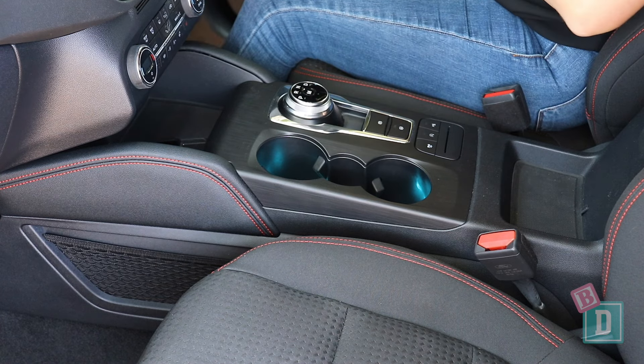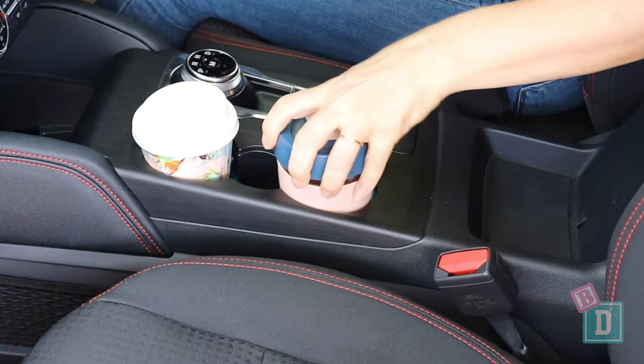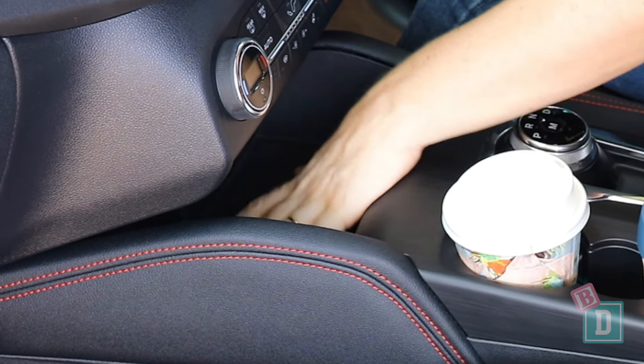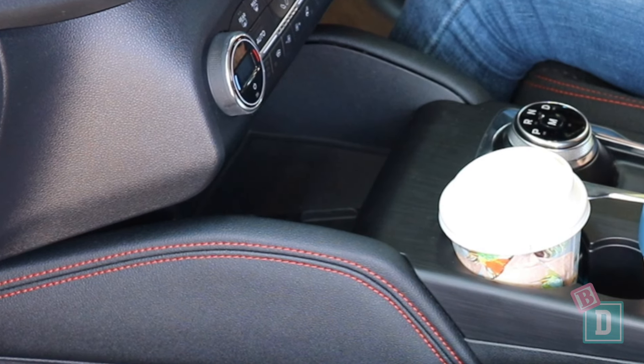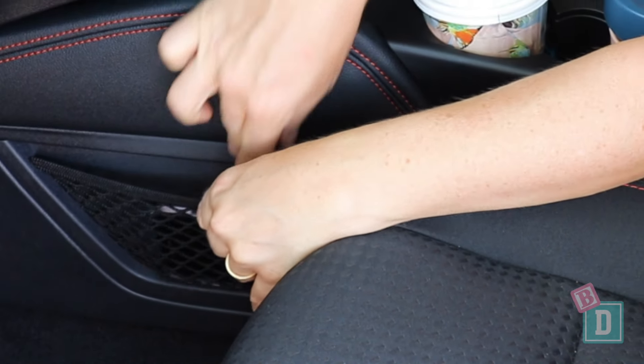Storage in the front is good. There are two cup holders in the central console — they'll hold a reusable and a disposable coffee cup. Behind them is a little well that's good for a phone, and in front of them is a wireless phone charging well, with USB-C and 12-volt sockets in there too. There's also a net on the side of the central console good for the passenger's phone.